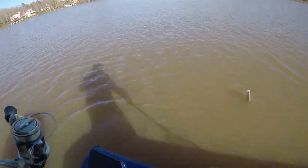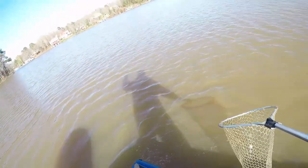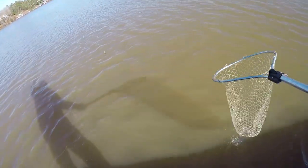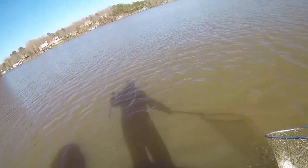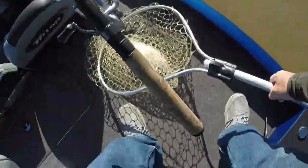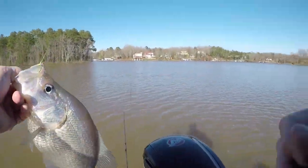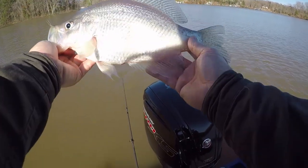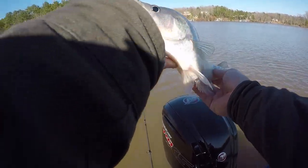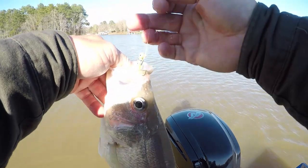I don't have much line out but there he is. I'm going to try to slide him — oh, it's a nice one. I thought I lost him — he made a flop right there at the boat and went under the boat. Oh my gosh, what a pig! I didn't even realize he was that big. Great time of day — let me turn back to the sun so y'all can see. Look at that thing, look at the eggs on her! That's why I'm throwing them back too.